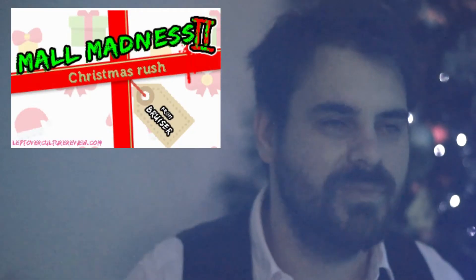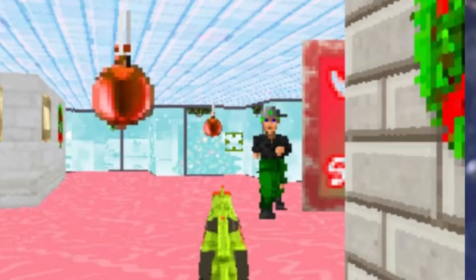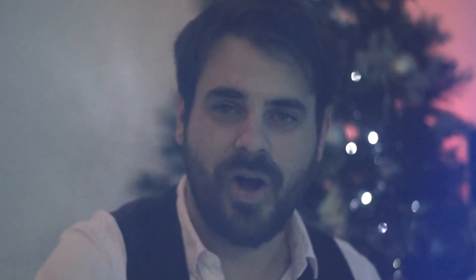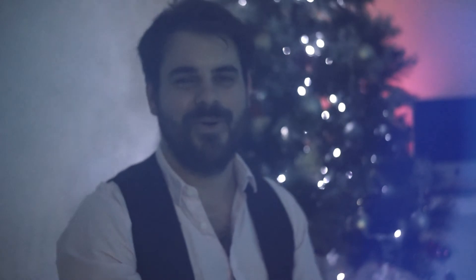I applied everything to Mall Madness 2, so I really hope you enjoy Mall Madness 2: Christmas Rush. It's available for free — totally recommend checking it out, PC only. Head over to leftoverculturereview.com, put your email address into the subscription box and I will send you a link to the game. Thank you guys so much, and stay safe over the holidays — I really need you guys back next year. I don't have that many subscribers, I can't afford to lose any more. Thank you, all the best.